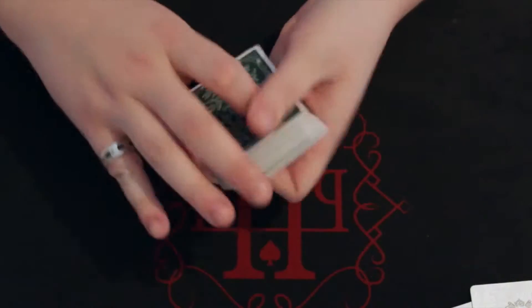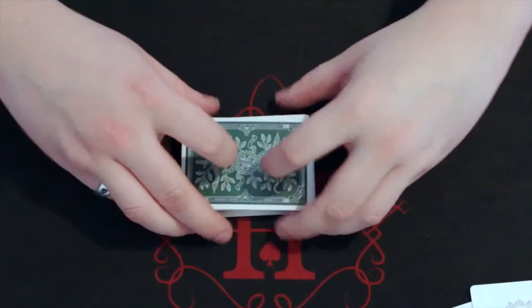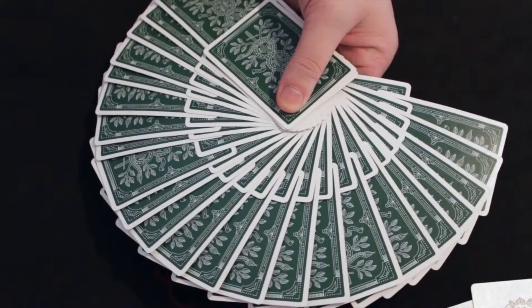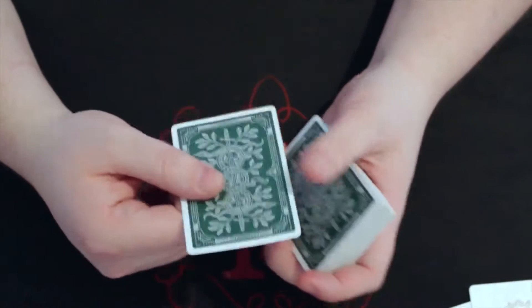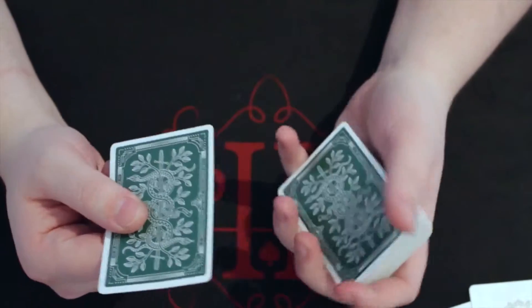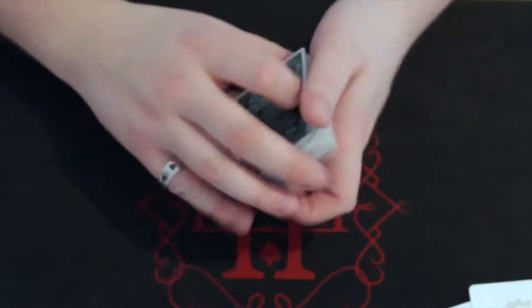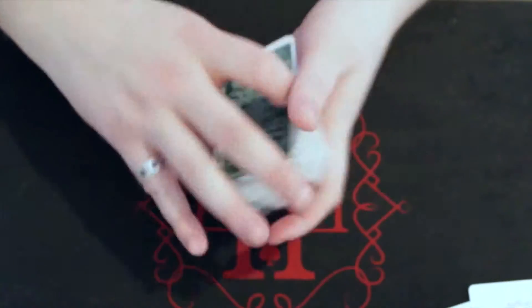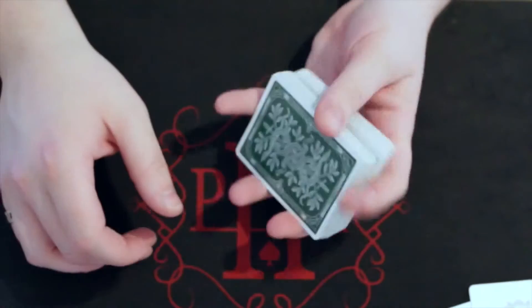Fans — there you go, look nice. They still hold up really well considering I've been using them for a week straight. Spreads. There's a double fan — they look quite nice. The stock is a thick heavyweight stock with the double bonded layer. This is a deck that's been fully broken in now, so springs are relatively easy with it. A lot of the basic card moves are also what you'd expect from a USPCC deck.